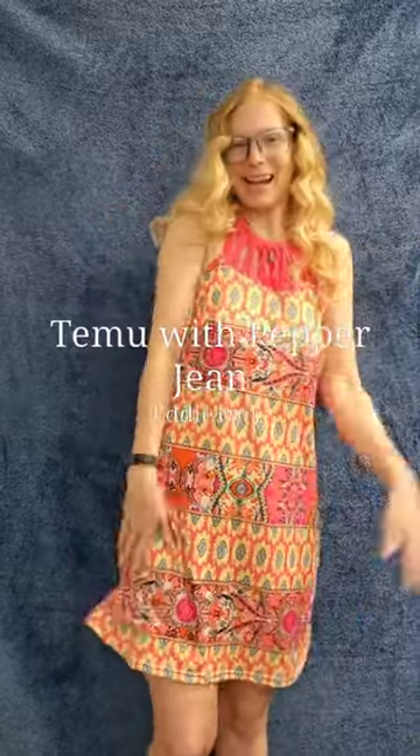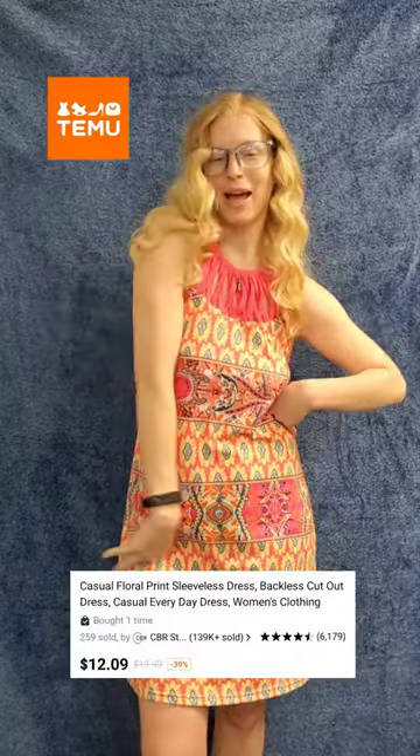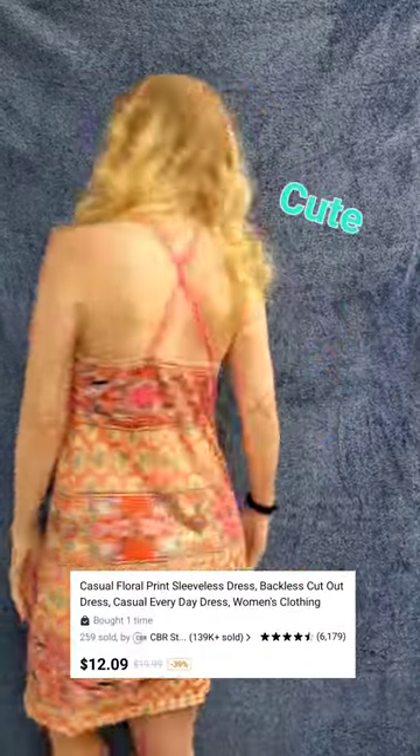Hey everyone, it's me, Parker G. Check it out. I got another dress for you. It's a floral sleeveless dress from Temu. Isn't it cute?